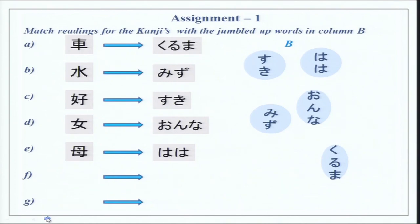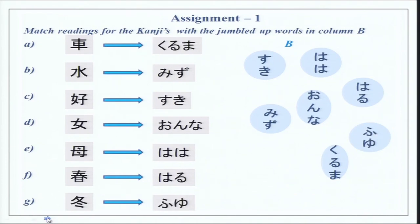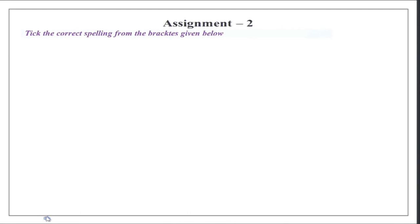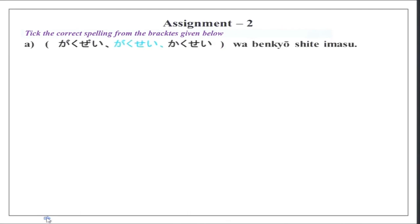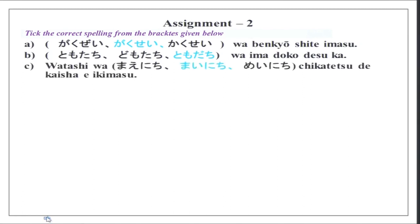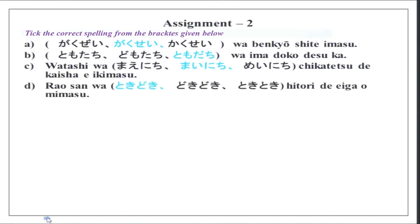You could also say Kaasan, and for someone else's mother you would say Okasan. Then we have Haru which is Spring and Fuyu which is Winter. Now take the correct reading from the brackets. Gakusei wa benkyou shite imasu. Tomodachi wa ima doko desu ka? Watashi wa mainichi chikatetsu de kaisha e ikimasu. Chika means underground, tetsu means iron — rails are made of iron — so chikatetsu is the underground railway system. Mainichi is everyday. Tokidoki is sometimes.